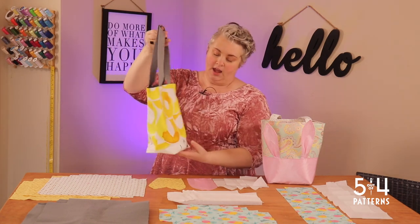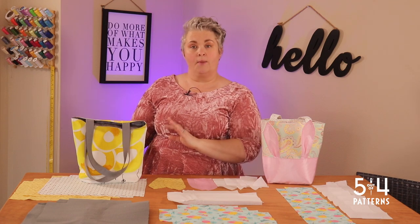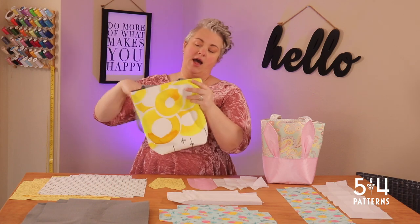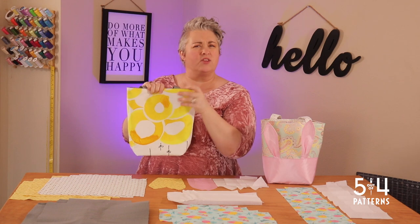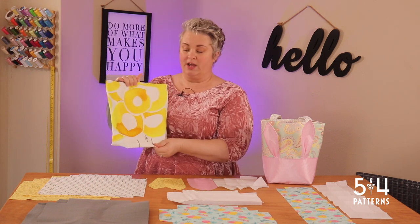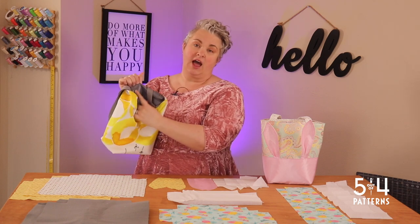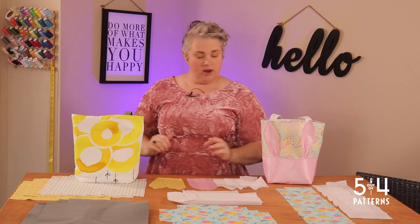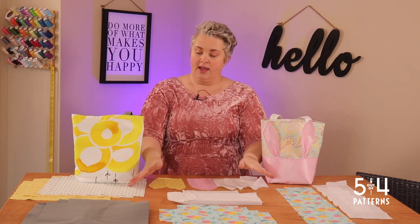This is the same pattern — I just don't have the ears or the pocket on it. If I sit it down, you can see it does stand up on its own. Let's talk about the fabric I used. This outer fabric is a home decor style, more canvassy type of fabric, so it's already pretty sturdy. I did not interface the main. However, the lining I did — I used SF101 on the lining, which gave it some sturdiness. So it does sit up on its own, but not in the same way as the other one.